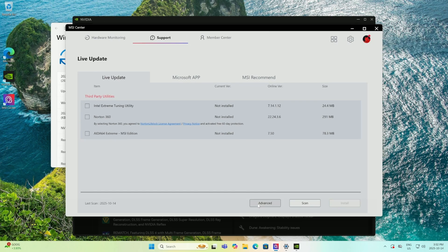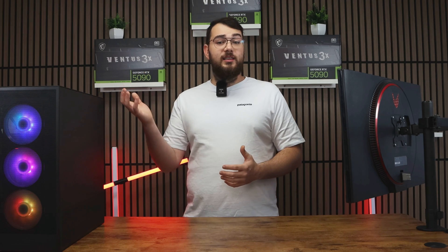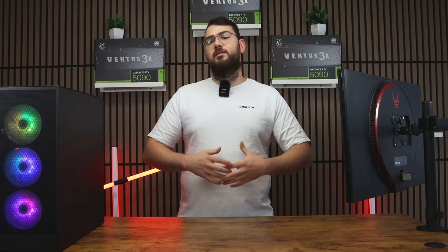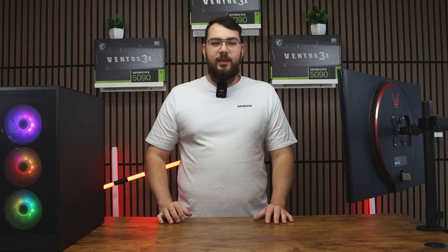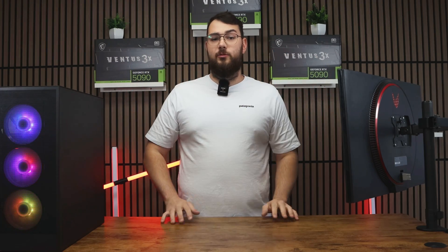Once all your drivers are updated, click the Advanced tab. You'll see the latest BIOS version available for your motherboard. Sometimes you'll also see an LED firmware update — I recommend installing that after the BIOS update, because it helps you control all your lighting. Once you've selected the BIOS update, click Install. It'll make you restart your PC and the whole process will be done automatically.